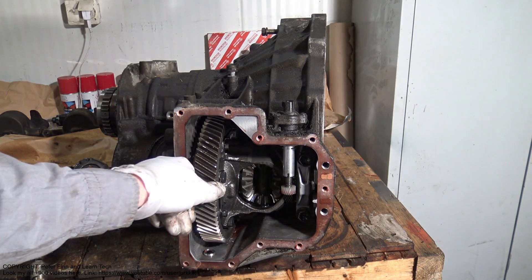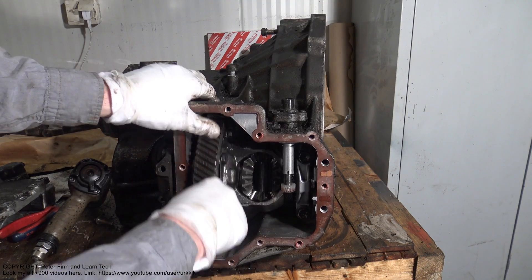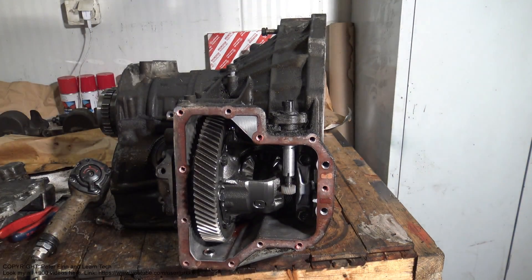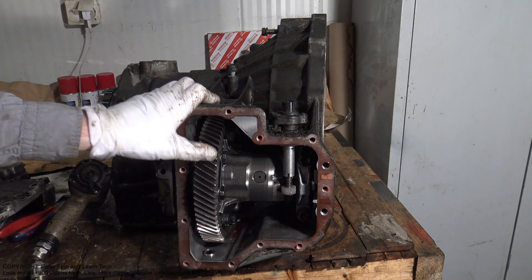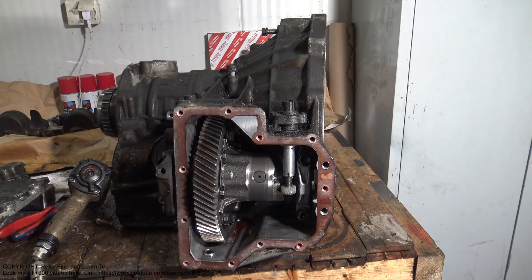Now we can see this differential area and we can inspect it — check that everything is working okay, that these gears are good and there is no wear. And there is, by the way, speed sensor number one.